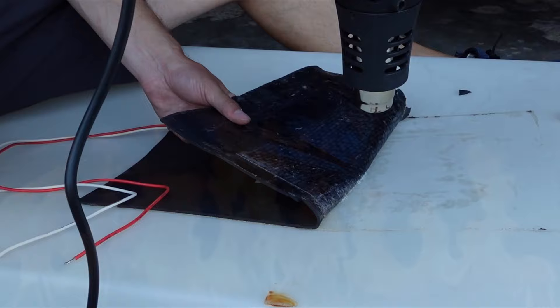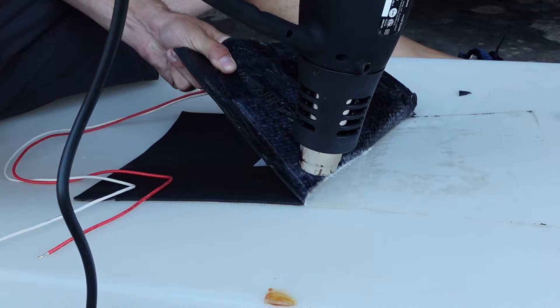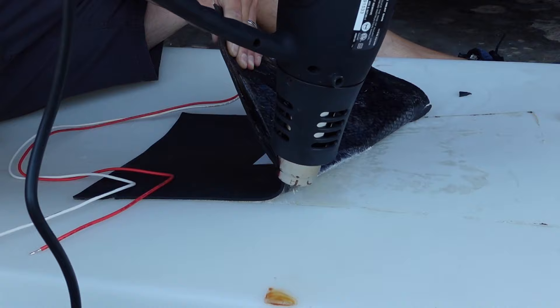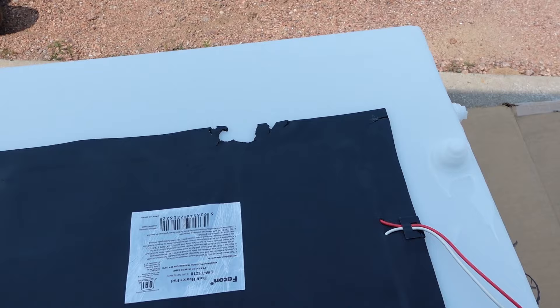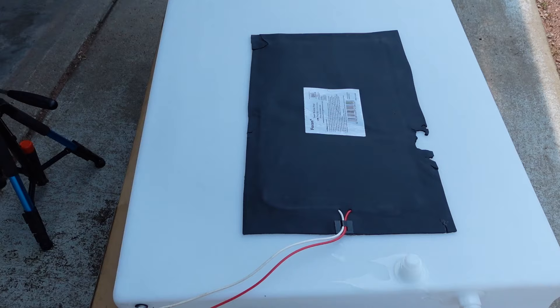If the heating pad is not coming off as easily as you'd hope, get out the heat gun and start applying heat on the low setting as you pull — it'll start to come off. That heat really helps the glue release. It's not the prettiest because I should have started using heat right away — I tore the foam backing on the ends a little bit. But it's not inside the heating elements, and I tested it — everything's working. It'll save you a little bit of money instead of buying a new heating pad.